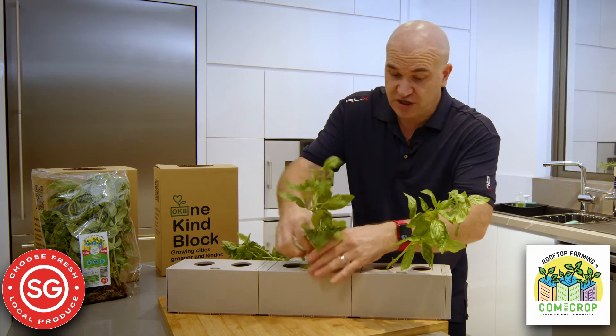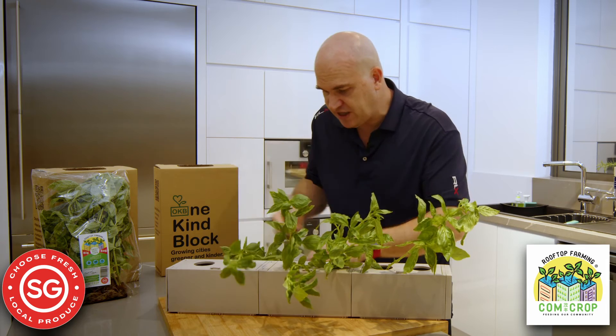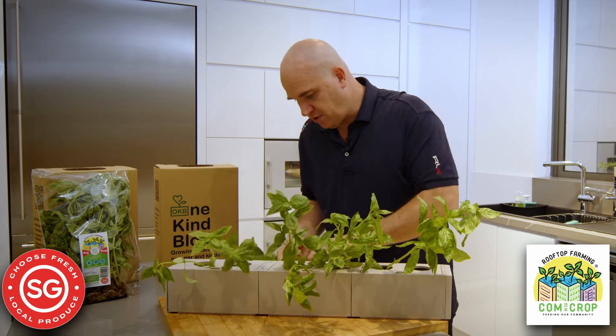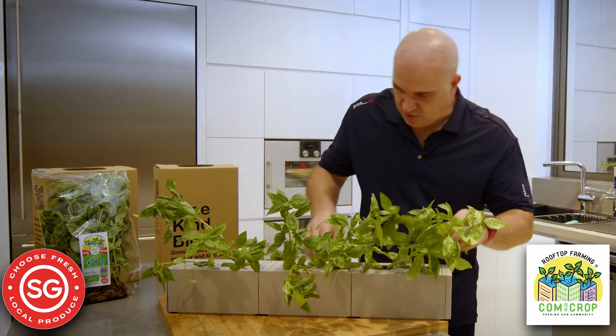You could even just put it into a vase in your kitchen as well, but this is a fantastic way of setting up a garden with this OneKineBlock and getting a little herb garden running really, really quickly.